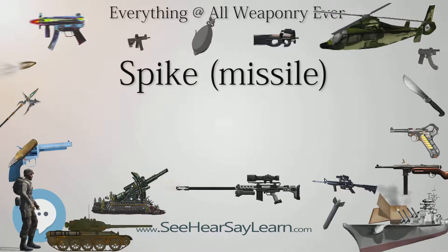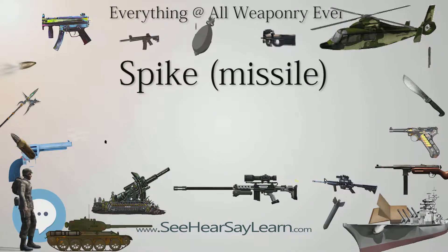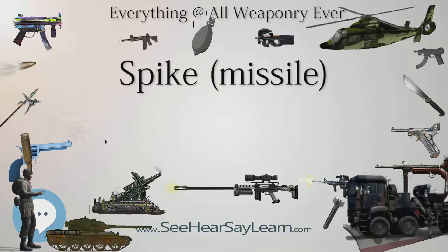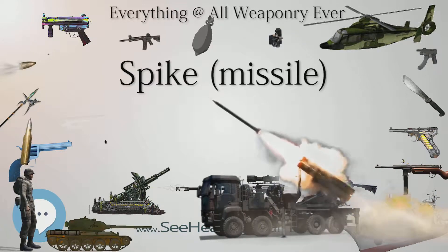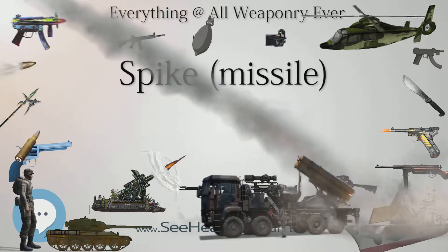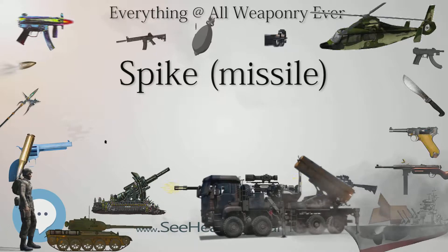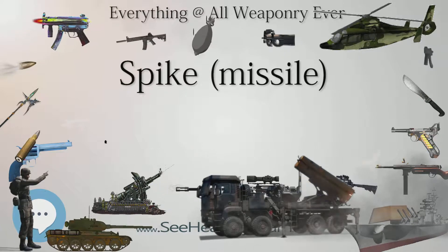The Spike MR (medium-range version, also known as GIL) has a missile weight of 14 kg (30 lb 14 oz), a minimum range of 200 m, and a maximum range of 2,500 m (1.6 miles). It is used by infantry and special forces.